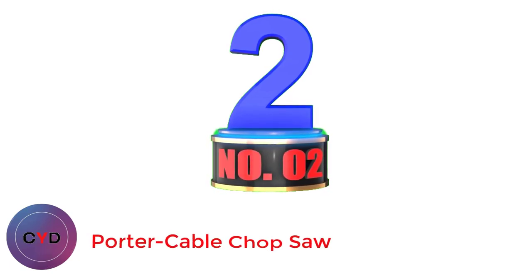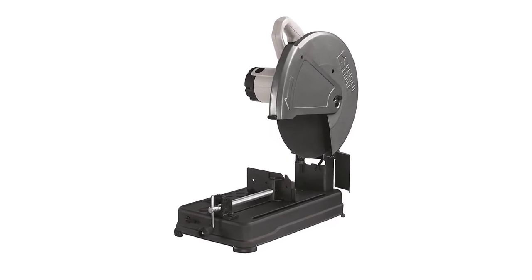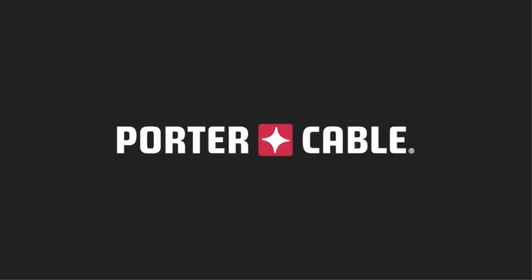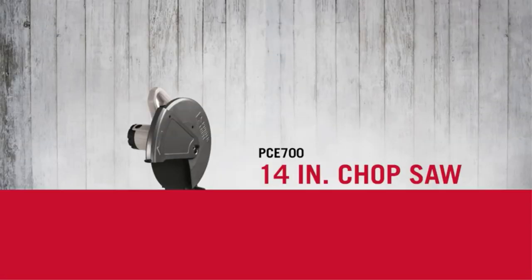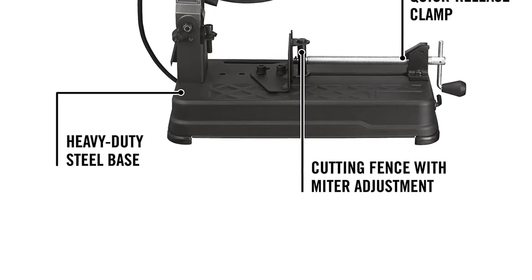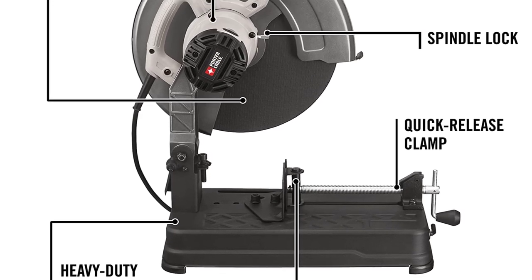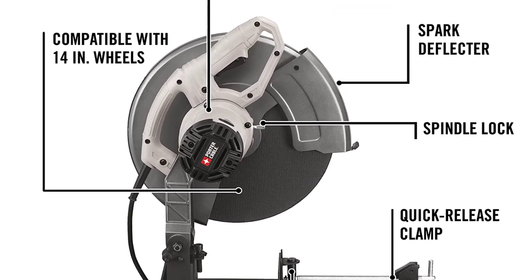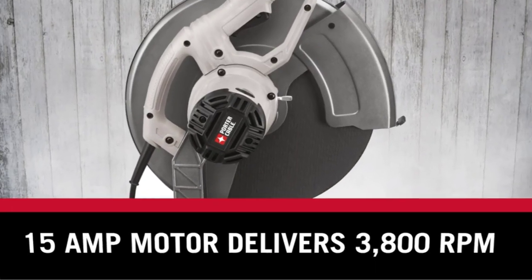Number 2: Porter Cable Chop Saw. If you want a faster cutting speed, the Porter Cable PC71 14-inch Chop Saw delivers 3,800 RPM on its 15-amp motor. It has replaceable brushes for easy maintenance, while the quick-release material clamp will allow fast productivity when making repetitive cuts. There is a miter adjustment for the cutting fence up to 45 degrees for convenience and accuracy. Stability is backed by its heavy-duty steel base.